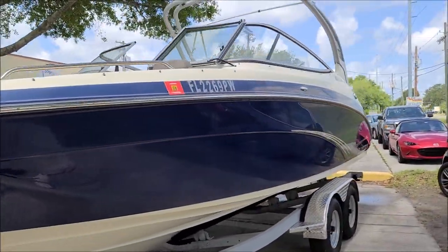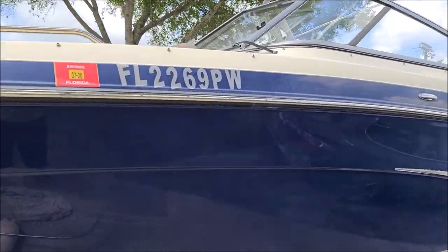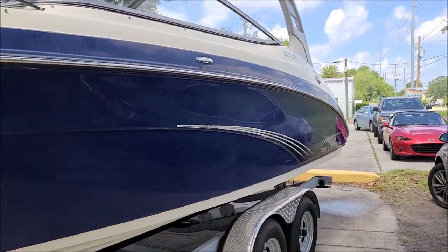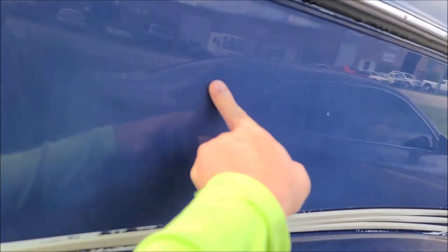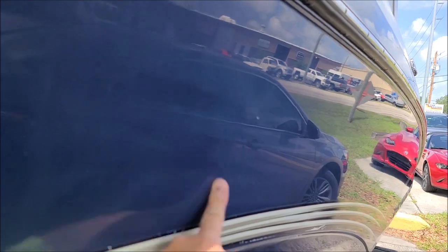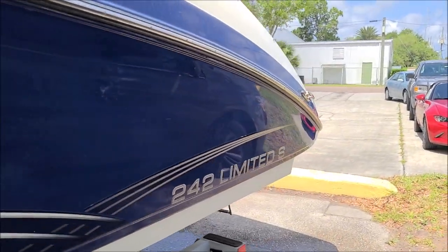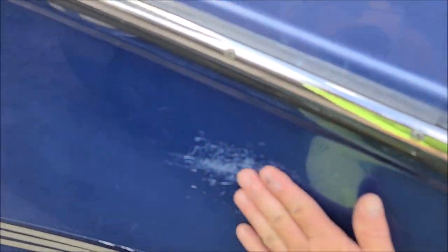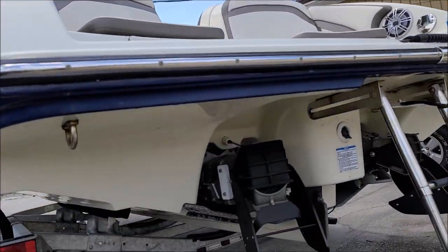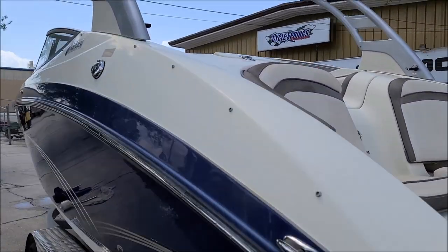I'm actually excited to polish this thing. On these newer gel coats — and they're getting more and more like automotive finishes every single year — my universal all-in-one should knock this out and make it really, really nice. You can see definitely some chalk. We've got all these scratches; I don't know that I can do a whole lot with that, but we will see. Time to get to work.